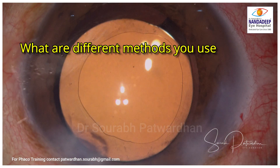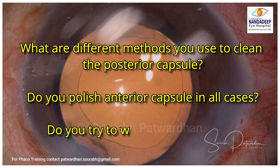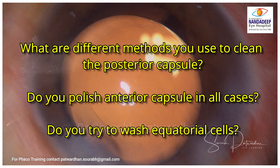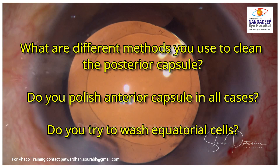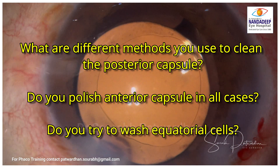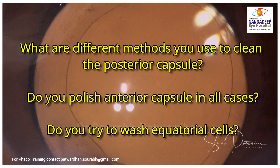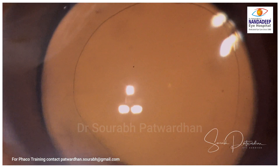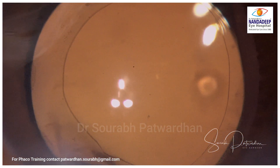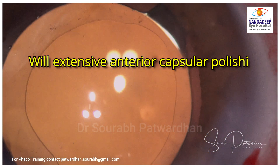This is how a clean bag looks. I would like to discuss a few questions: What are the different methods you use? I showed some techniques — capsule polish and hydro-polish — but what other methods can you use? Do you polish the anterior capsule in all cases or only in specific cases? Do you try to address the equatorial cells by using some instrument to rub the cells from the anterior capsule as well as from the equator to reduce the chances of PCO?